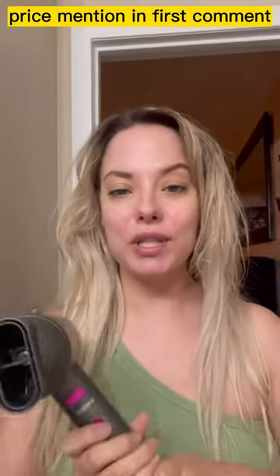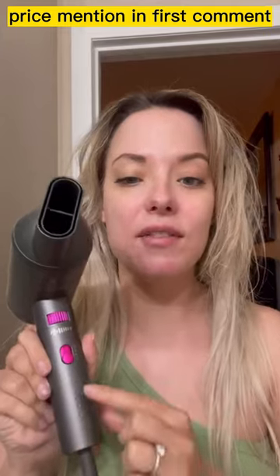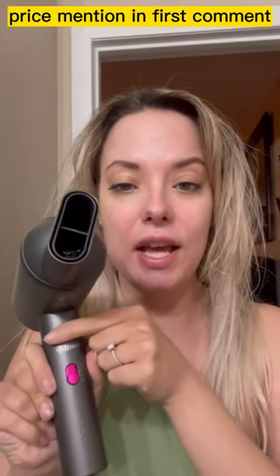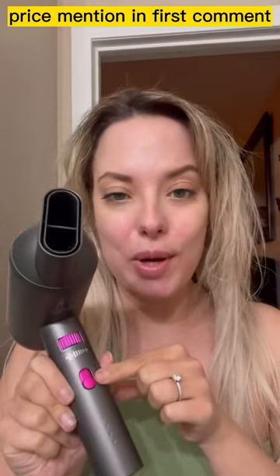I got my hair about 90% dry with that rough blow dry and now I'm going to go in with my brush. It does have several different heat settings and you can control the volume as well. There's also a cold shot button which I love.